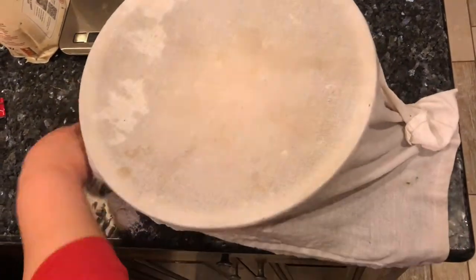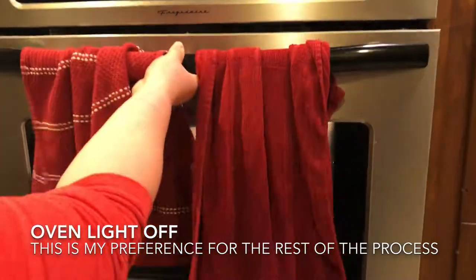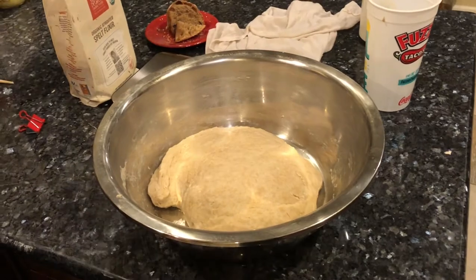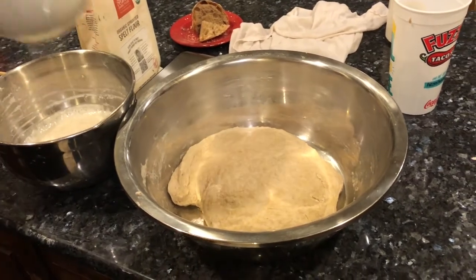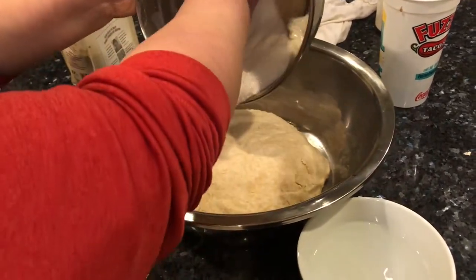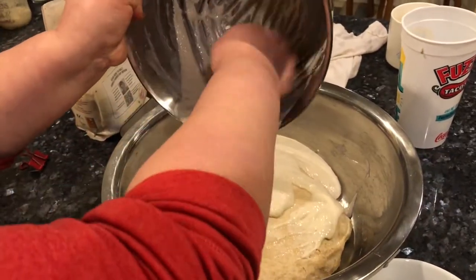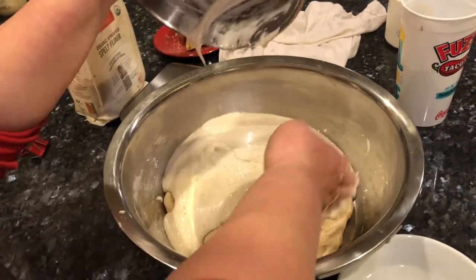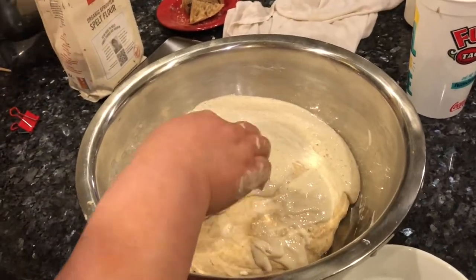Cover with a damp towel and put it back in the oven to proof. From this point on I'm going to leave the oven light off, because the slightly lower temperature will cause slower yeast growth which gives better flavor development. Now I'm ready to combine the starter with the dough. Autolyse is the technical term for letting the flour and water rest before you add the starter. You can do it for 30 minutes, skip it completely, do it for 5 hours, or even overnight — I did about 30 minutes here since it was getting late.